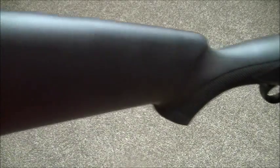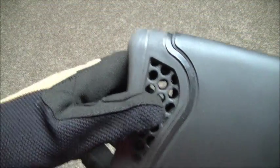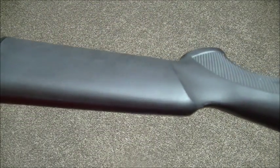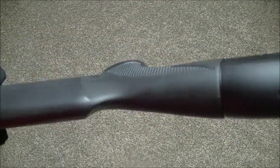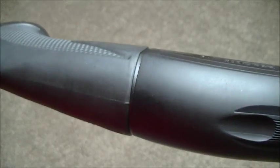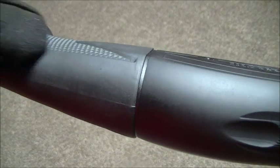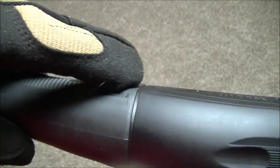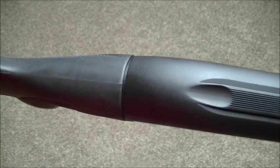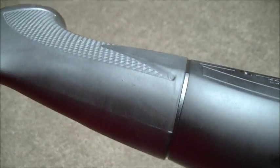Synthetic stock — simple and ambidextrous — with checkering on the pistol grip. You are supplied with shims so you can adjust the rake of the gun. I did actually straighten it out because I'm a lefty and it was cast a little bit for a right-hander; I just wanted to straighten it out for myself, and that did do the job.